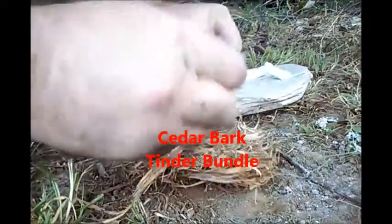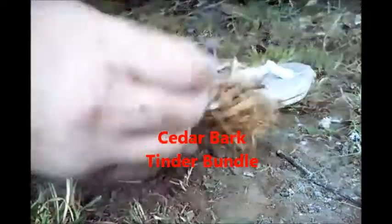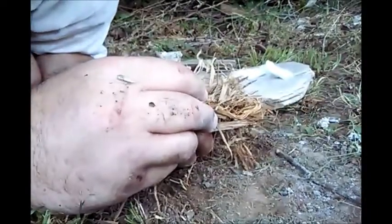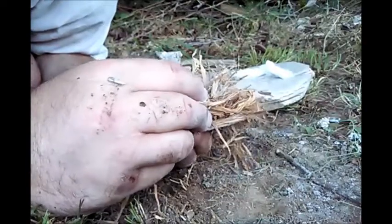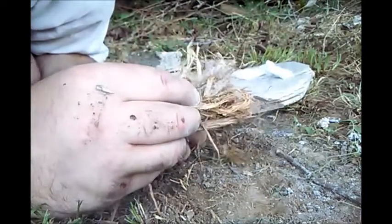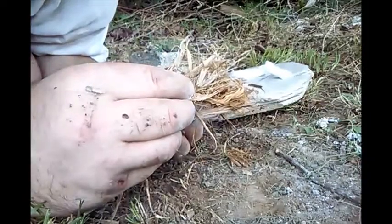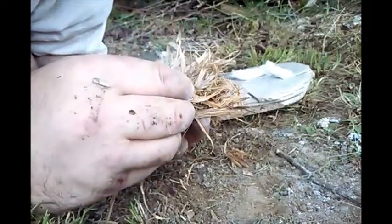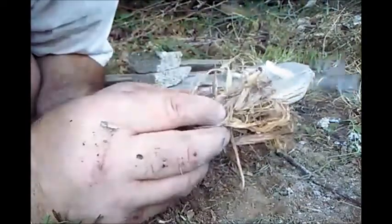Yeah, it's very muggy out here, everything's sticking to me. There were a couple of ticks on me when I was out doing this — I flipped them off though. It said it would be a bad year for ticks, a bad summer rather.